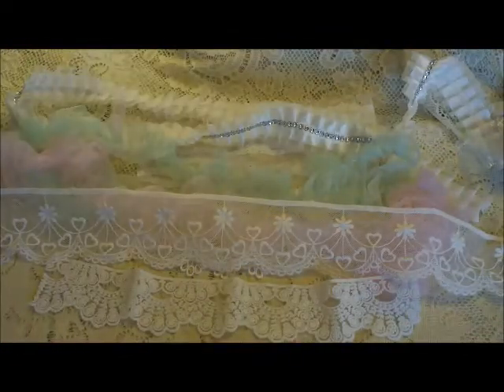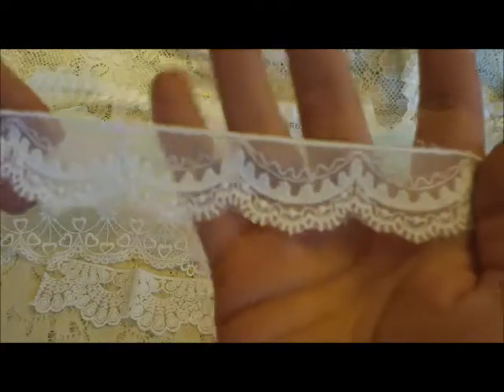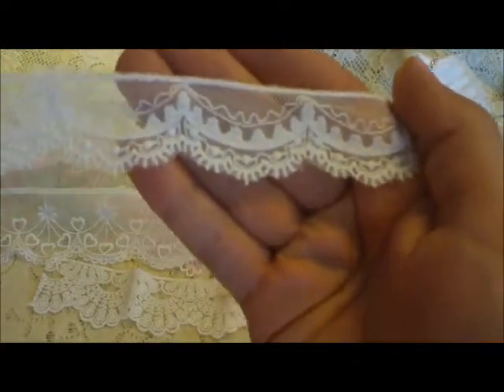I've really stretched this one out far with my projects, but I will have to get some more. I love tying bows with this and just doing different things, so I'll show you what I did with that.